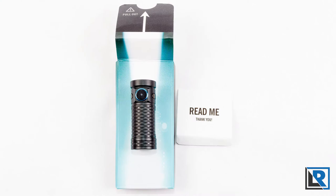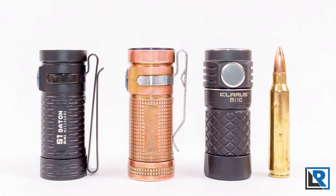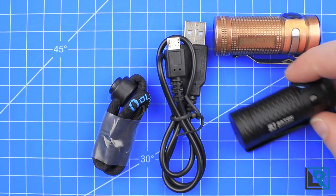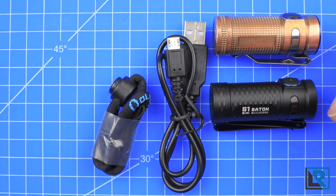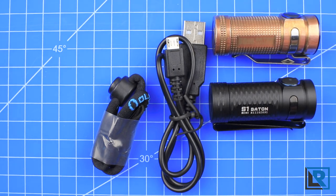I think the name of this light is a little confusing. Olight also has an S1 and an S10, and this new light is the S1 Mini Baton — it would have been smarter to use a name not so close to other lights they have. I also wish the tail magnet was a little bit stronger. I do not recommend disassembling this light other than changing the battery, as I've read on forums it's incredibly difficult to reassemble and it's really designed to stay in one piece.